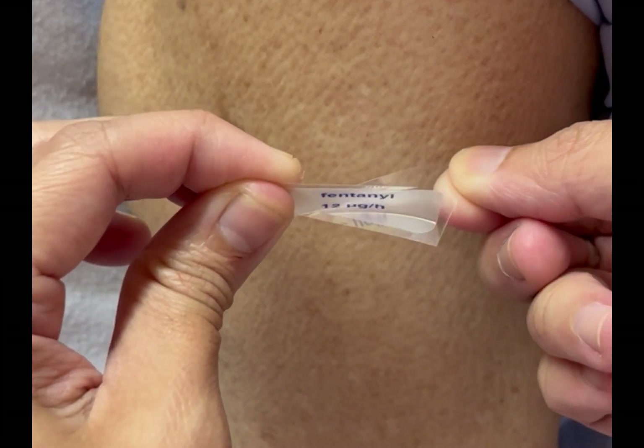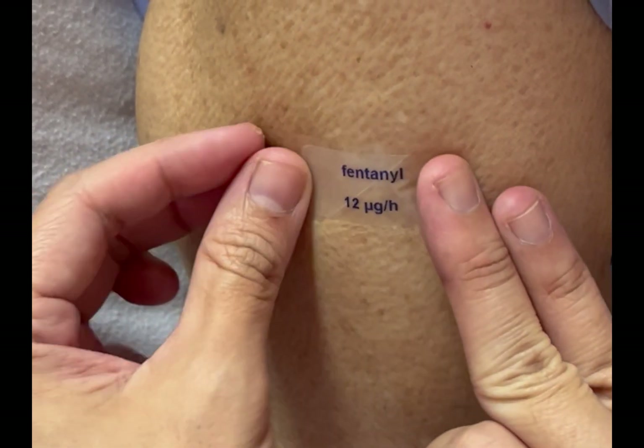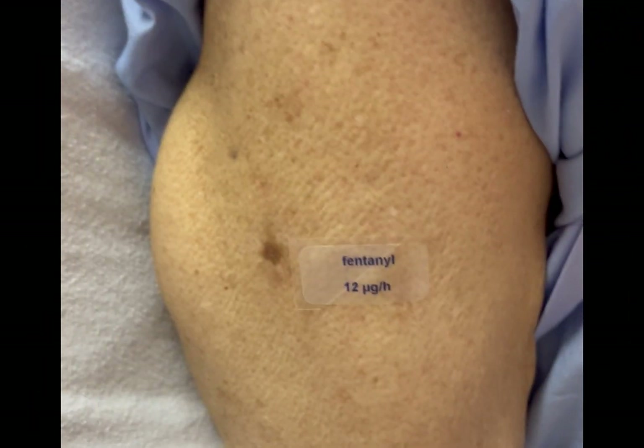If you only need half of the patch, just peel away half of the plastic backing, leaving the other half intact.